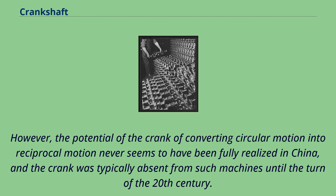However, the potential of the crank for converting circular motion into reciprocal motion never seems to have been fully realized in China, and the crank was typically absent from such machines until the turn of the 20th century.